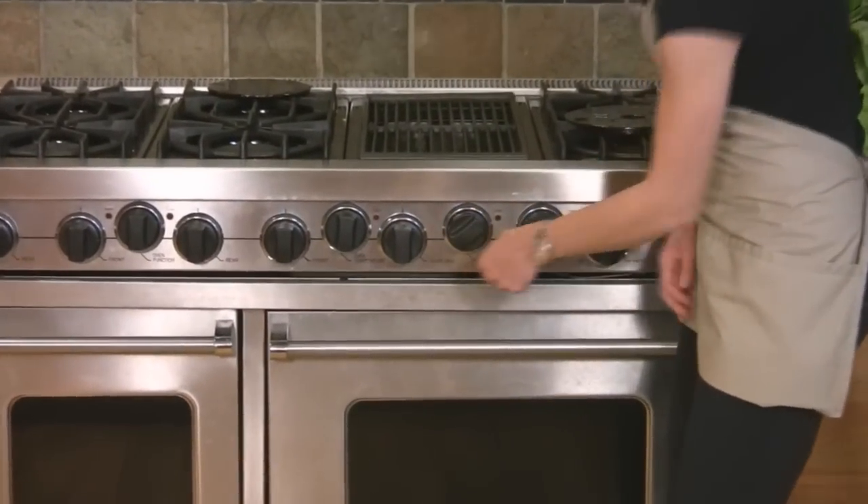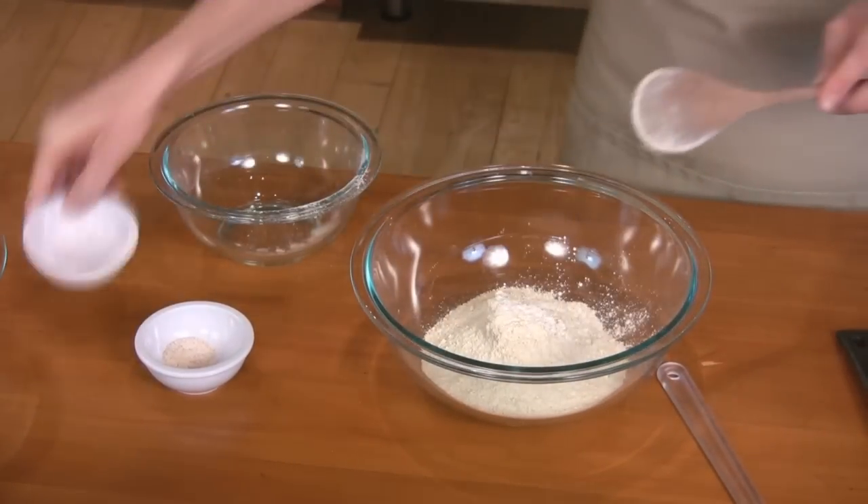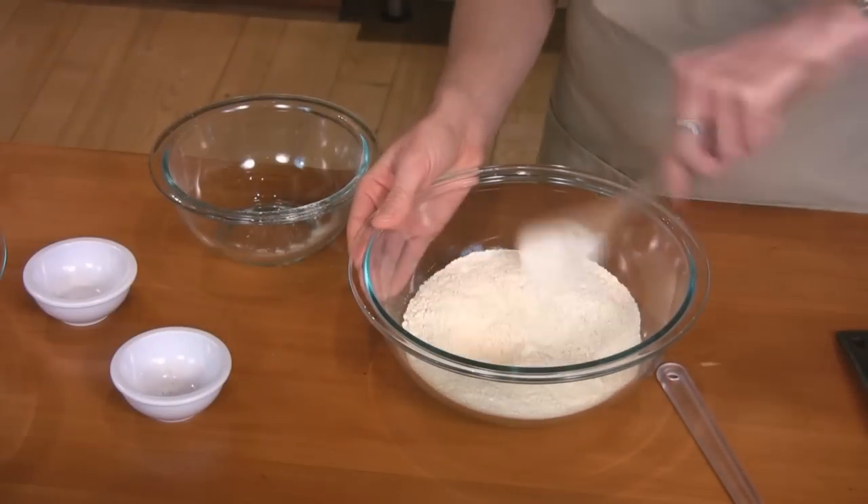Preheat the oven to 375. First, you'll want to mix the dry ingredients. Using whole wheat pastry flour instead of white flour tends to give it much more fiber, protein, and other trace minerals.